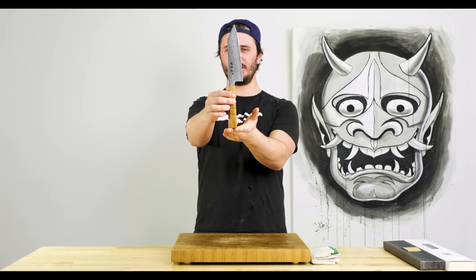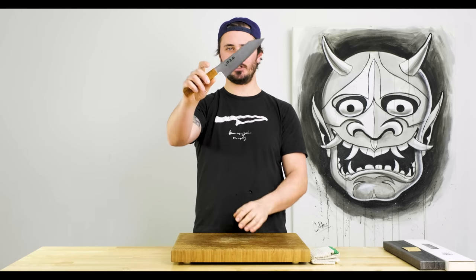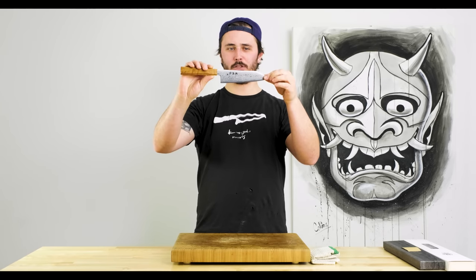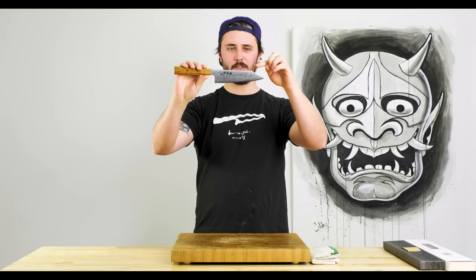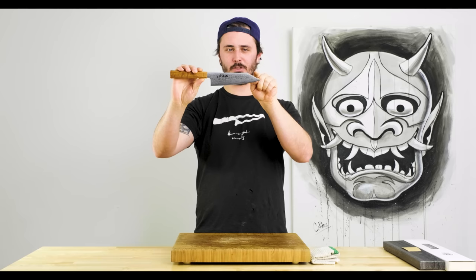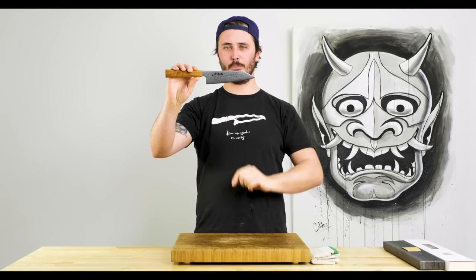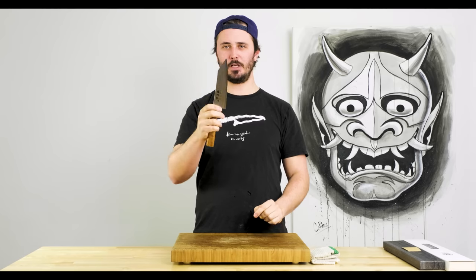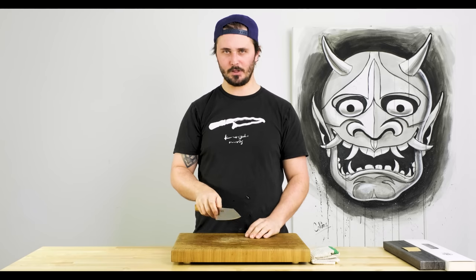This is one of my favourite knife shapes in the Japanese knife world. It looks super cool and it's very versatile. Very similar to the Santoku in shape and size, it differs mainly in the shape of the tip. On a Santoku we have what's called a sheep's foot tip which is a little more gradual. On a Bunka we have a K-tip or reverse Tanto tip which adds a lot of extra uses for the tip of the knife.